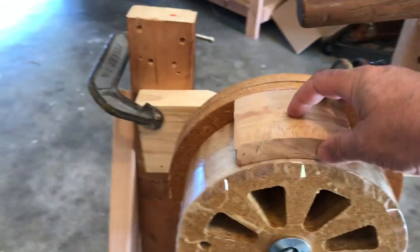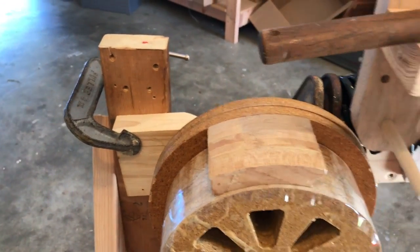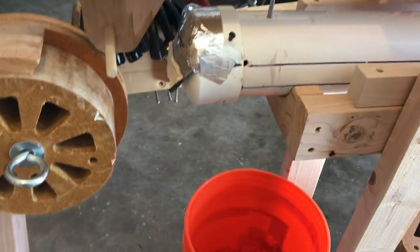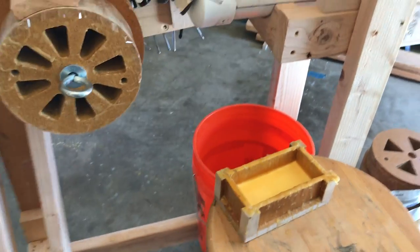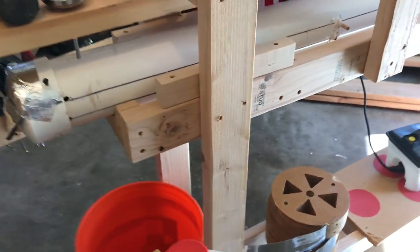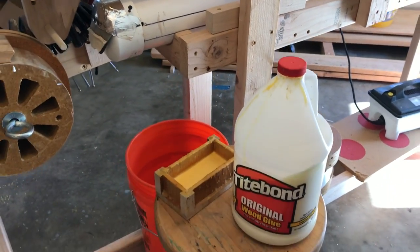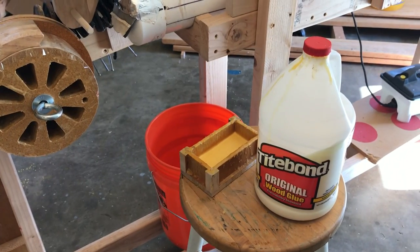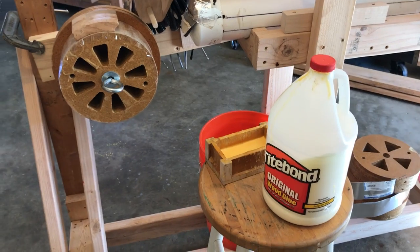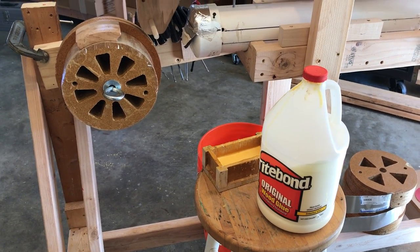This is all my jigs for when I'm going. I'm using Titebond on these first ones just so I can get used to it, but I do have high glue for the future rims coming out.